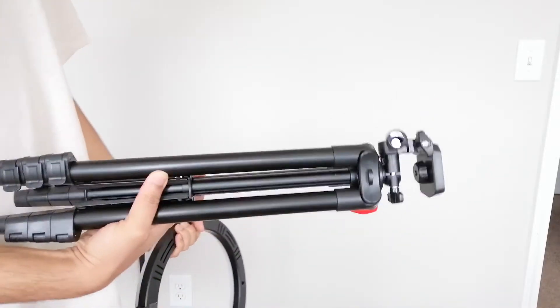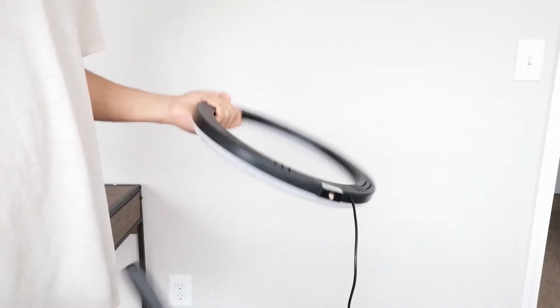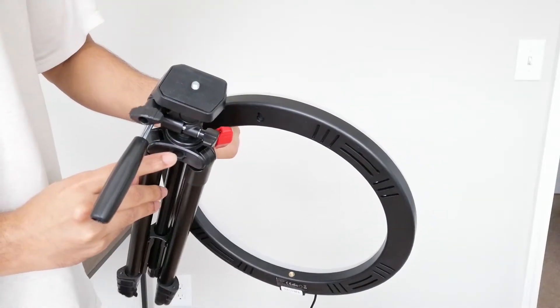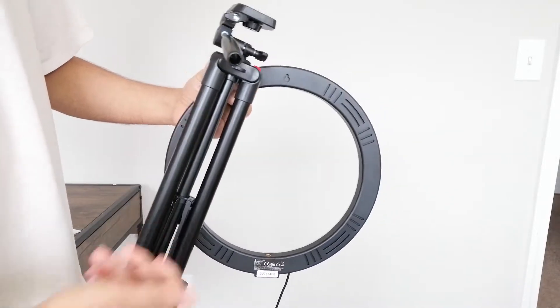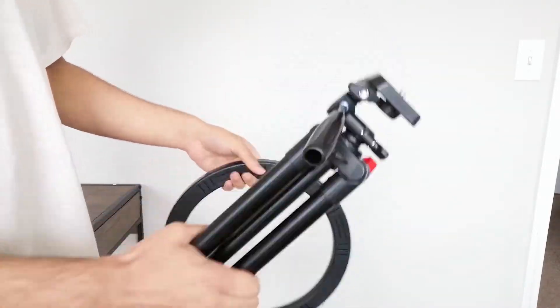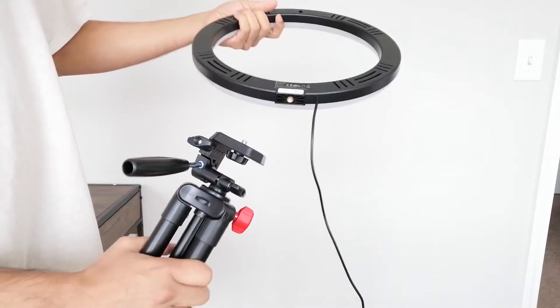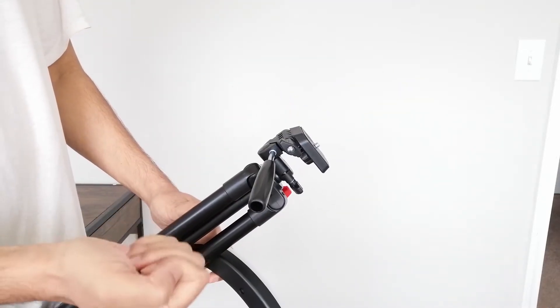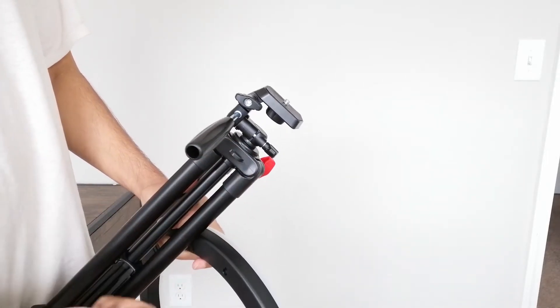If this tripod were to break after years of use, you can just take off the ring light and put it on your own tripod without needing to buy a full new setup. I also noticed there's a little loop here — I'm not entirely sure what it's for, maybe securing it to a backpack or threading a small cord through, but I'd most likely use it to hang the Bluetooth shutter so I don't lose it as easily.